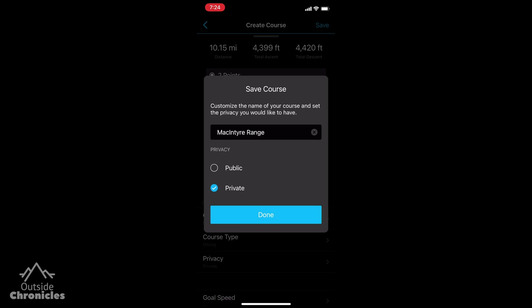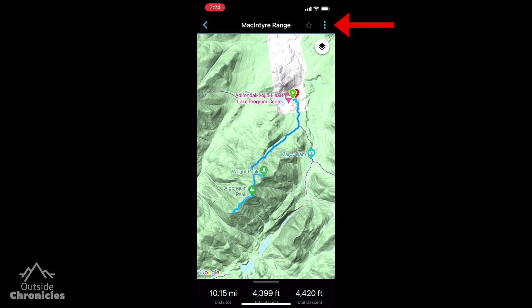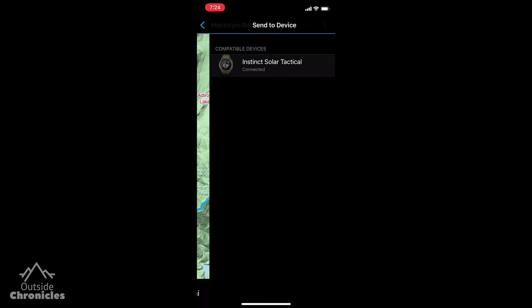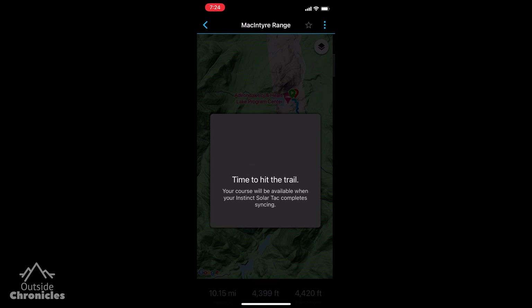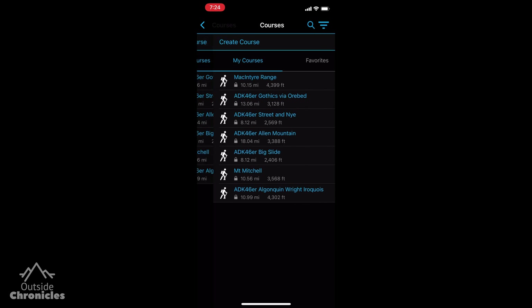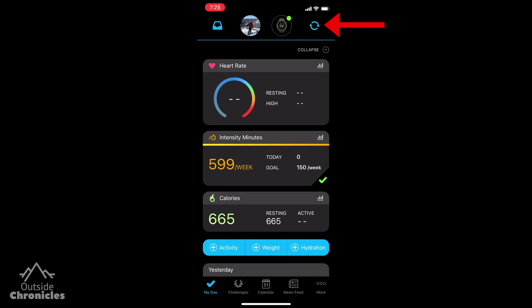Now just click done. To send it to your watch click the three dots at the top right and select send to device. Make sure you select your device, and now the next time Garmin Connect syncs it will load the course onto your watch. You can force a sync by going back to the home screen and clicking the round arrows at the top right.